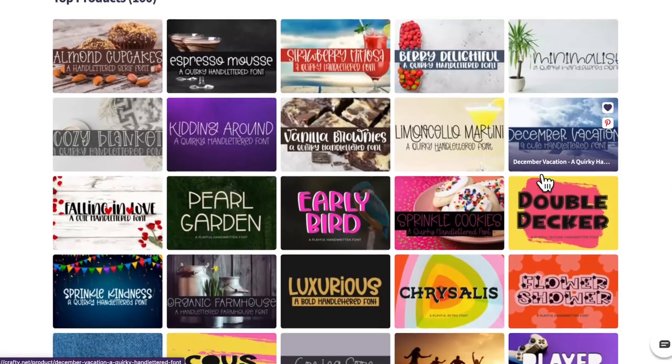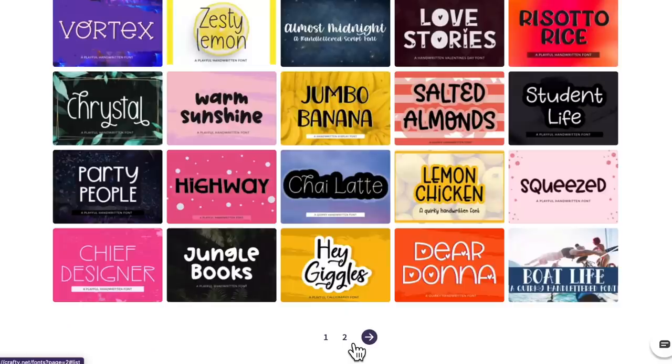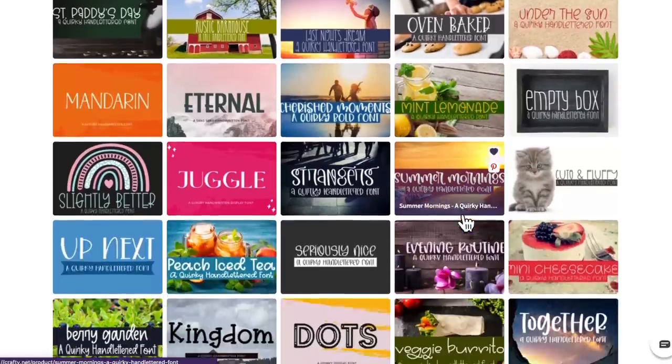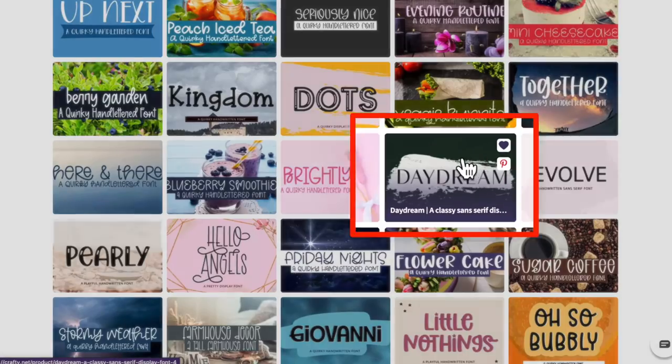I'm basically wanting to find a font where I can have my name included with the sticker — this is completely optional. Let me come in here and I'm going to go with this option right over here — that is Daydream. I have used this before and I'm just in love with this font. It's so classy and can be used for so many things. Let me know down in the comments if you have downloaded this font from Crafty.net, or which of the Crafty.net fonts is your favorite.